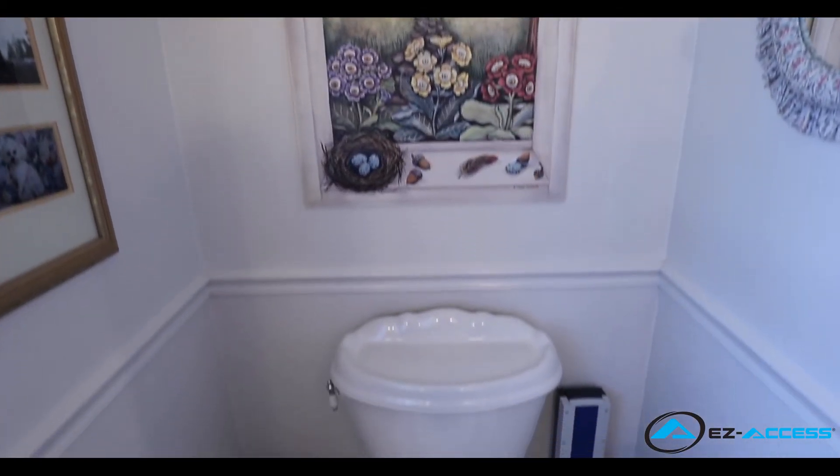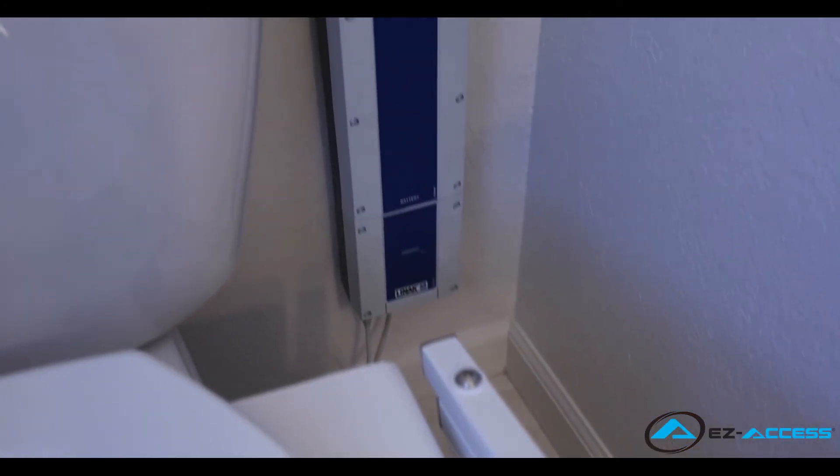Congratulations, you have successfully completed your battery powered tilt toilet incline lift installation.